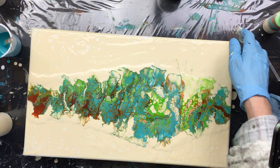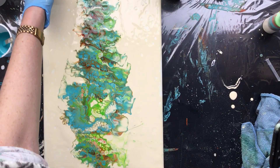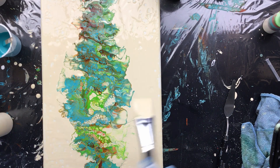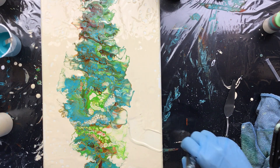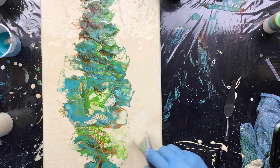You've got to fix this splatter here because we don't like that. Well, that might turn out to be difficult. Let's see how we get rid of this. And a little bit down there.